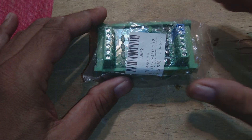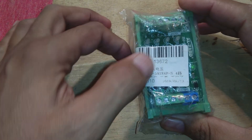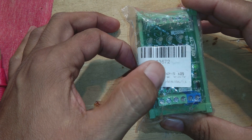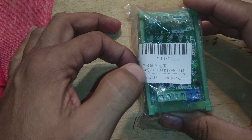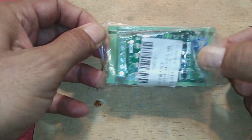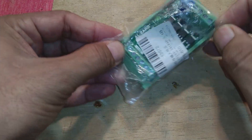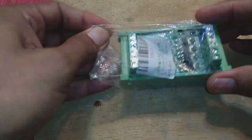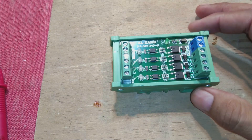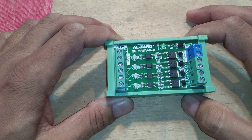Hi friends, here we have one module from IC Station — the module code is 13672. This is a very beautiful module; we will open it up, show you the specs and other details, and also test this module in this video. Watch this video till the end and subscribe to my channel so you will get notifications on each upload.